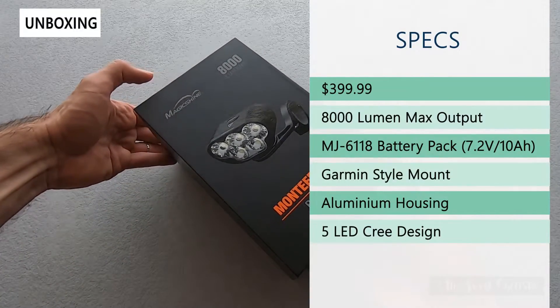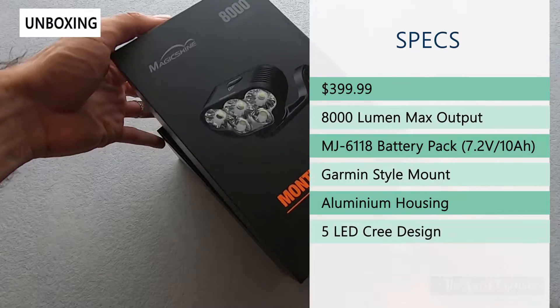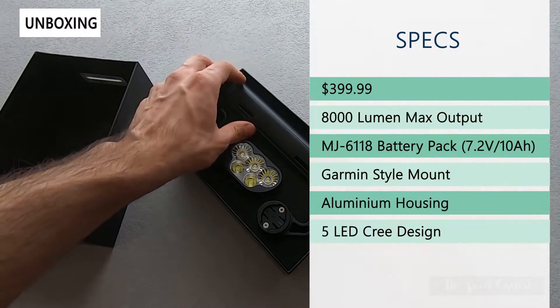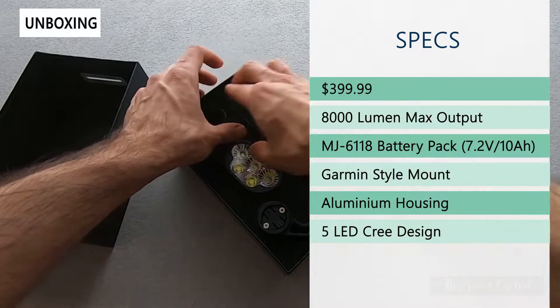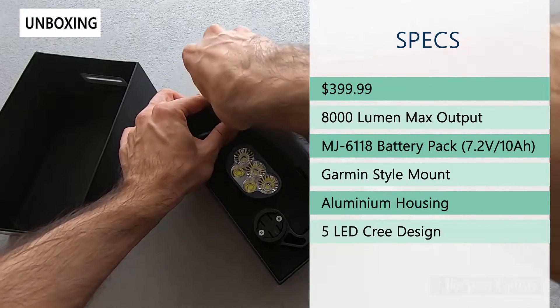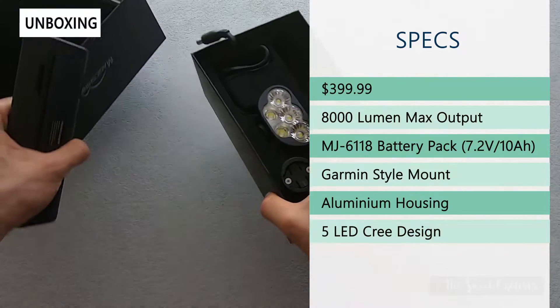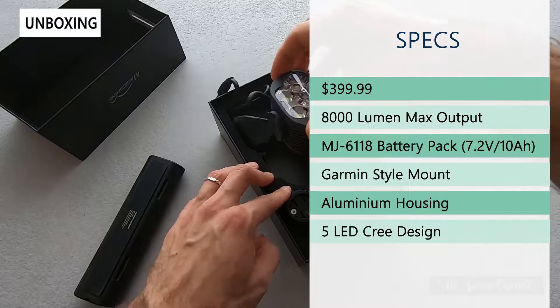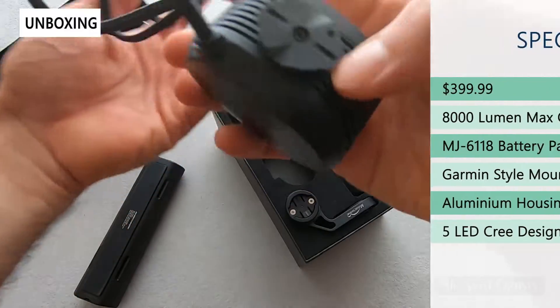This is the top-of-the-line version of the Montierre lineup and it comes in at $399. It has a Garmin-style mount, which is something Magicshine has been doing a lot lately and is a really nice way to share the light across multiple mounts. It has a 5 LED design to achieve that amazing 8000 lumen output.